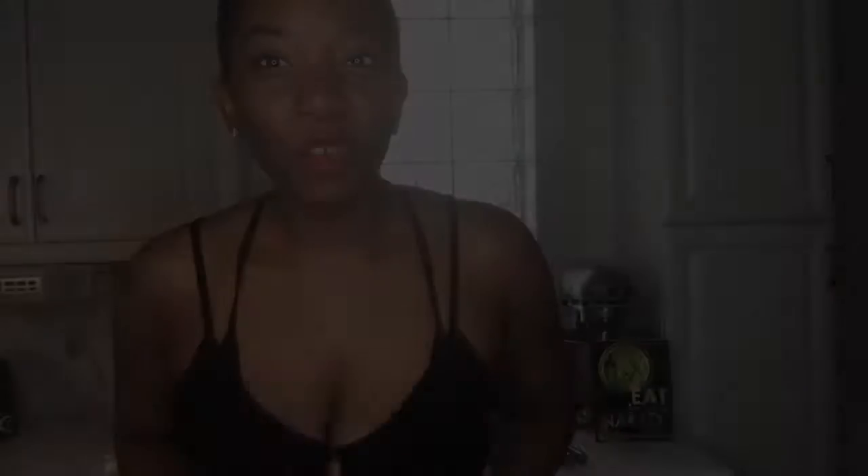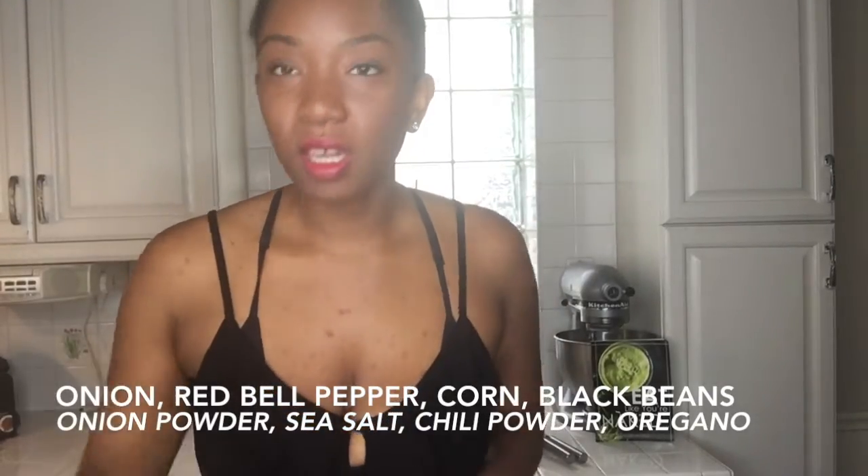A few ingredients we are going to need: one onion, one small bell pepper, a canned corn, one can of black beans — or you can do two cups of regular black beans, boil them and cook them.